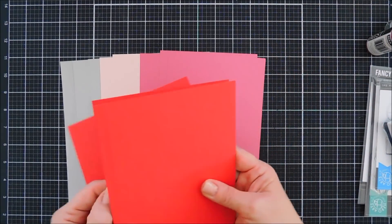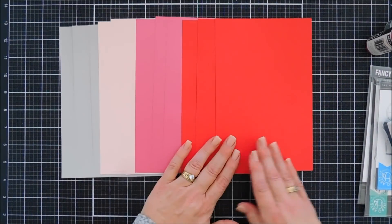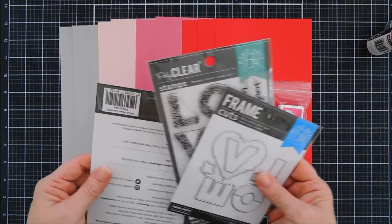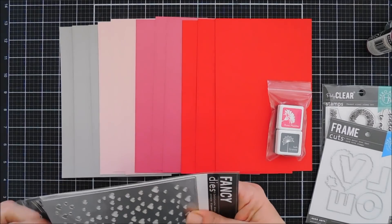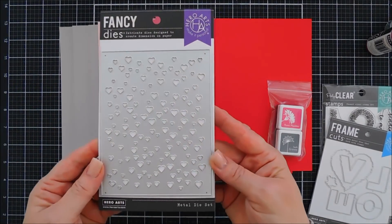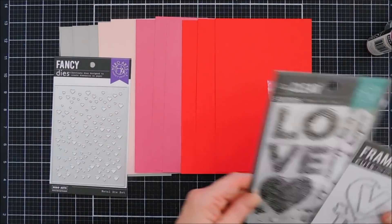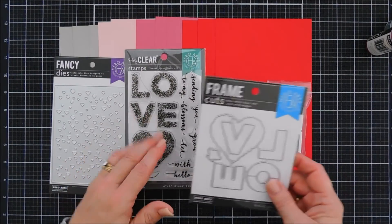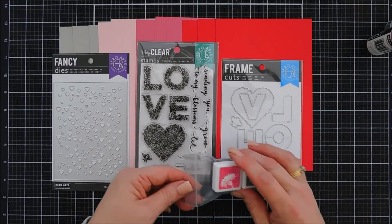Products will be listed down below if you're interested. In the kit you get lots of cardstock in four different colors — they're five and a half by eight and a half inch panels, three of each. You also get a cover plate die called the Heart Confetti Fancy Die, which creates a card front panel and die cuts out lots of different sizes of hearts. You also get a four by six stamp set called Floral Love, plus coordinating frame cuts that will cut out the love and the heart.